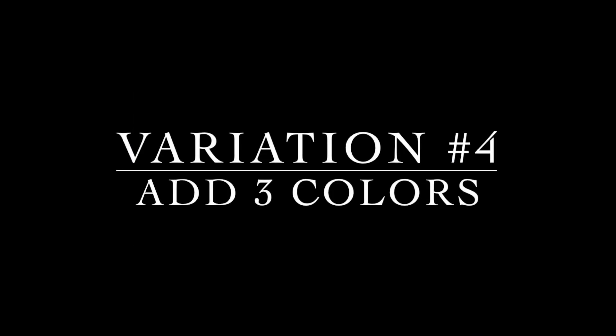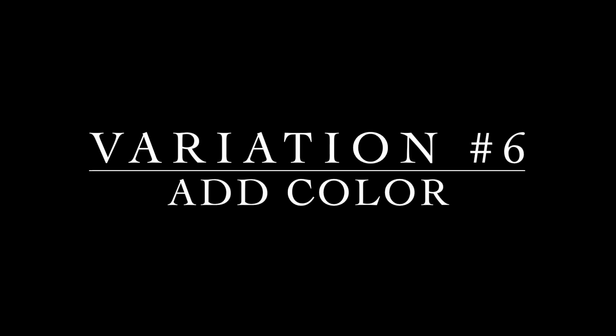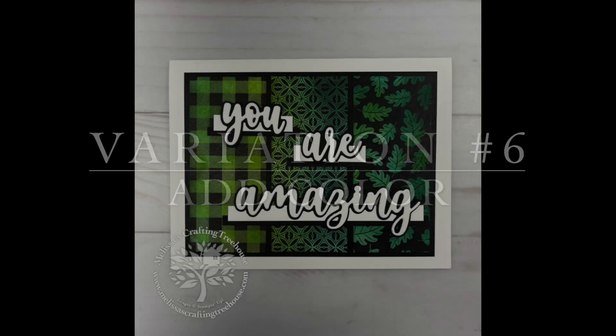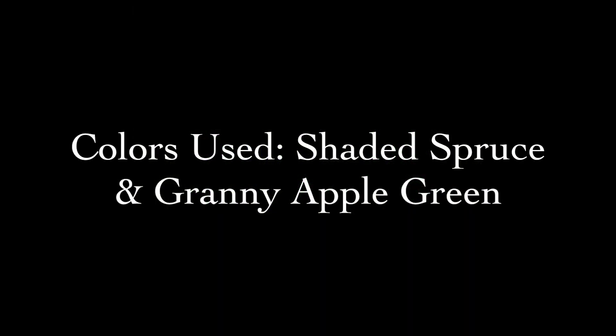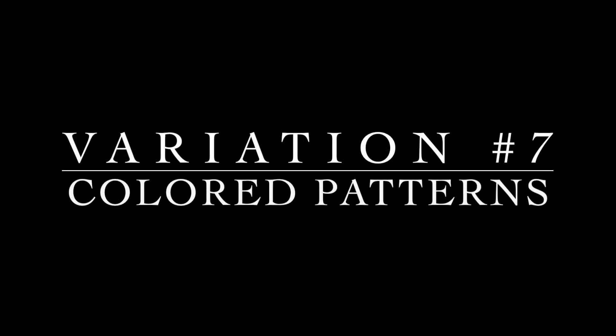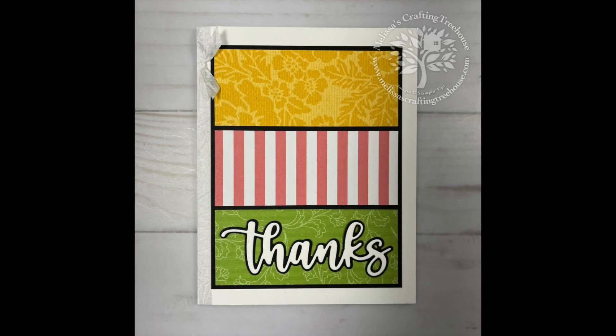For my fifth variation I simply flipped the orientation from landscape to portrait, kept it black and white, and mixed up the patterns again. For variation number six I went with a green color scheme and my sentiments are underlined in the same way as with my Thanks — here I've used Shaded Spruce and Granny Apple Green inks. For variation number seven I used some different patterns of the colored patterned paper, a ribbon along the left binding, and a simple Thanks with no underline at all.